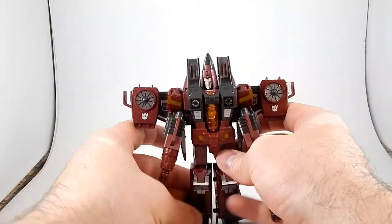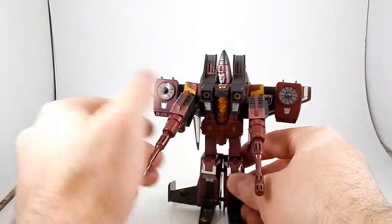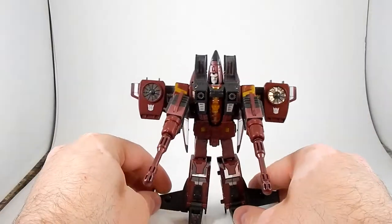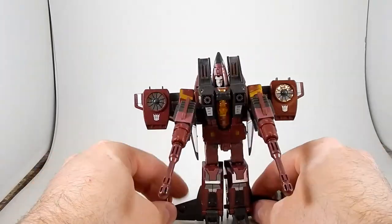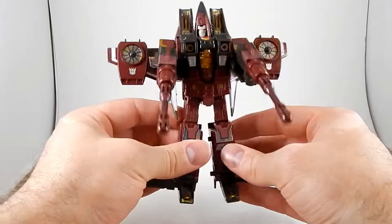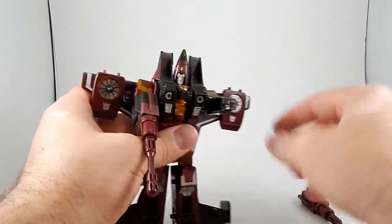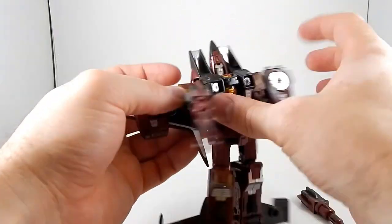So if you have any of the older classics seeker molds, this thing has been around for a long time — there's, what, 20 different versions of it? Still, it's pretty cool and Thrust is neat, and the only reason I'm really reviewing it is because I have sold this one today so it is leaving my possession.